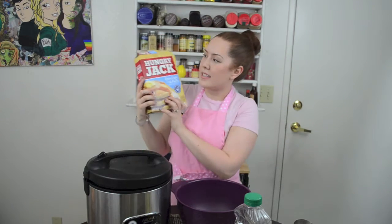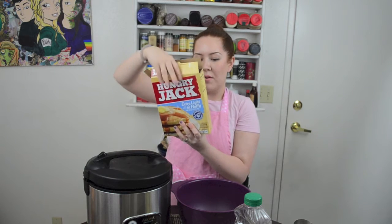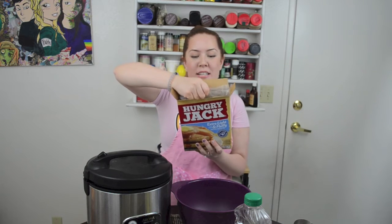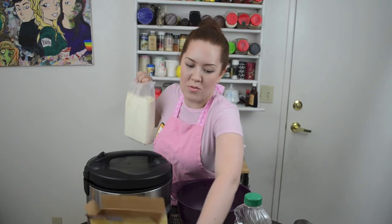So this particular mix is the Hungry Jack Extra Light and Fluffy, because we want it to be extra light and fluffy. All we have to do is add water, apparently. We're going to do serving 12 to 16 pancakes, which requires two cups of the mix and one and a half cups of water.